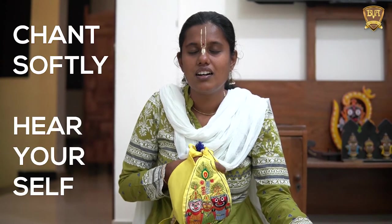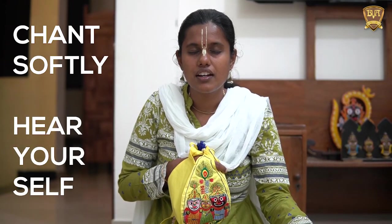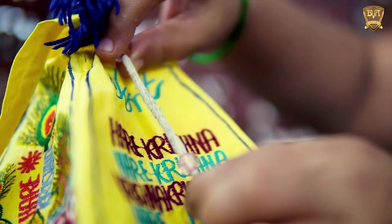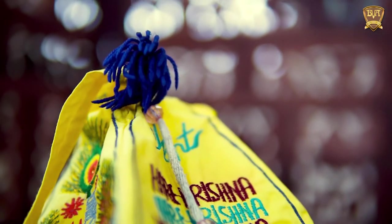Remember, chant softly such that you are able to hear yourself: Hare Krishna Hare Krishna Krishna Krishna Hare Hare, Hare Rama Hare Rama Rama Rama Hare Hare. Also, you can move one counter bead up the string after finishing every round. This way you can keep track of the number of rounds you have chanted.